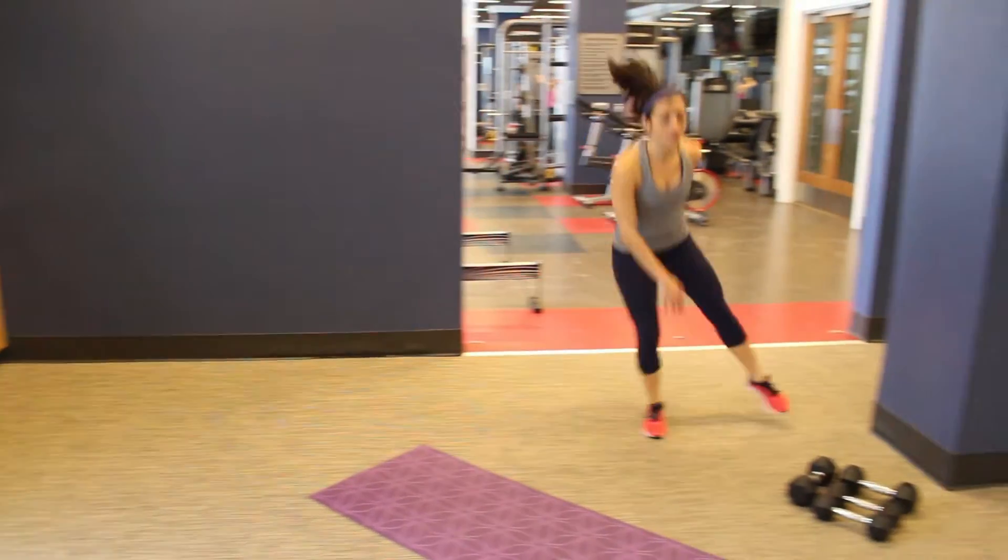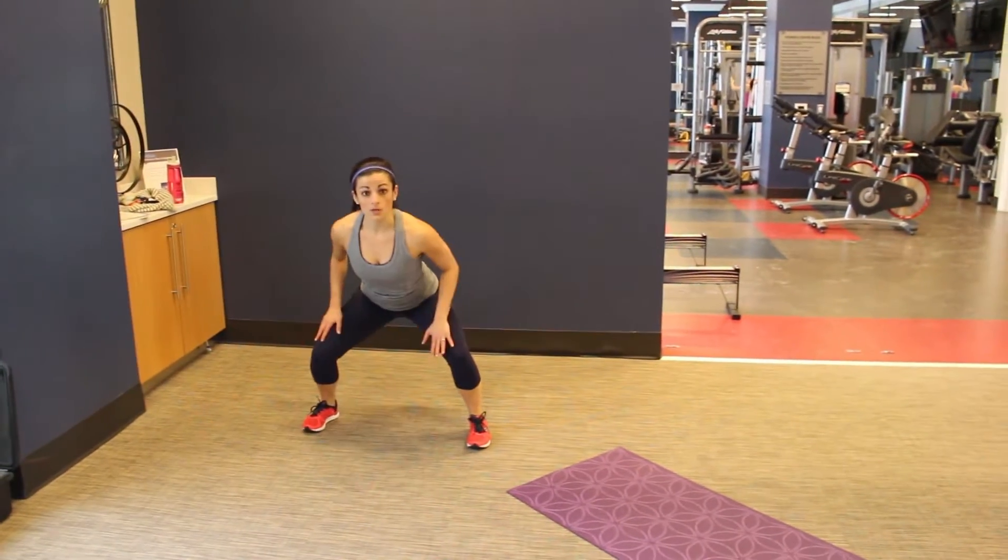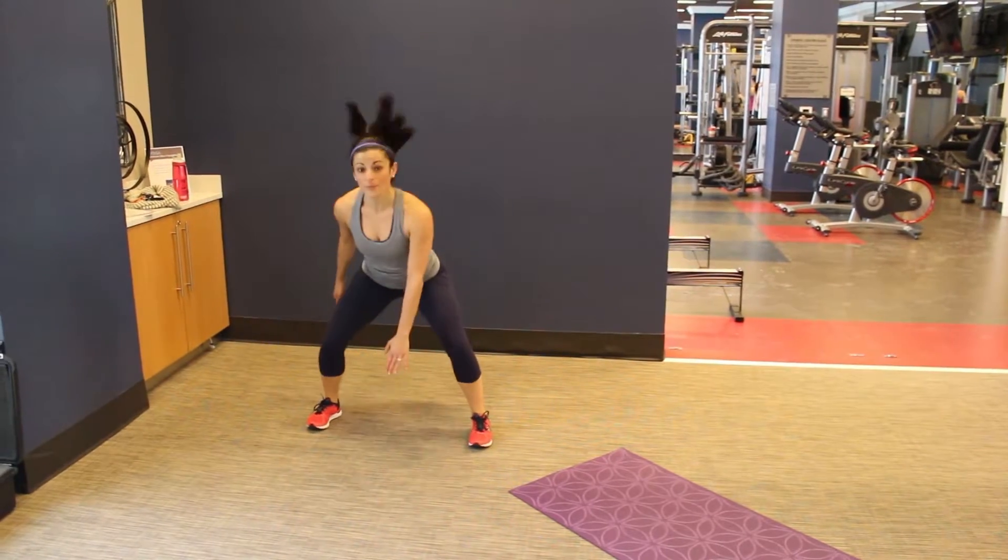If you can't reach, just go as far as you can. You want to keep that chest up. You're hitting that squat without bending forward.